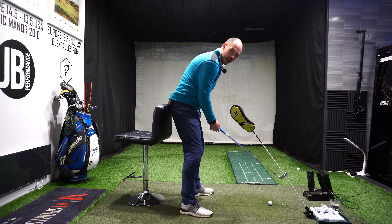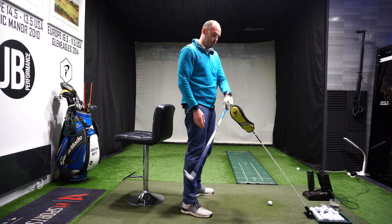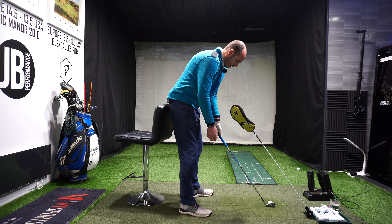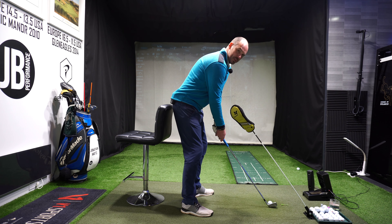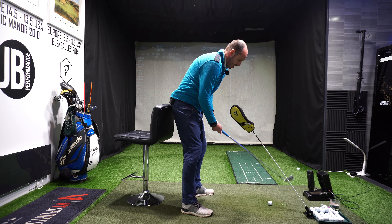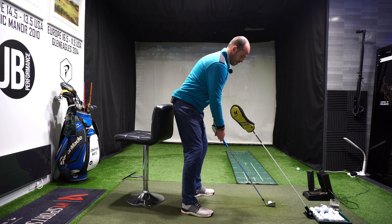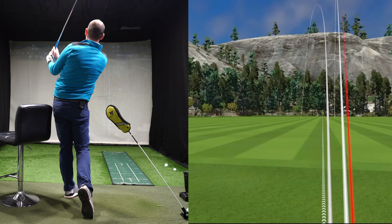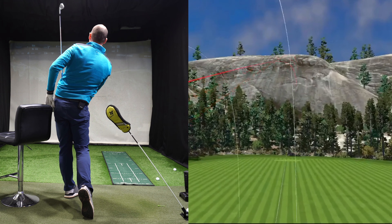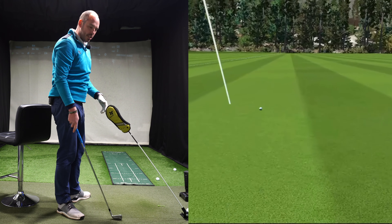If you're struggling with your quality of contact, it might well be that your hands are getting too high into impact, just like this. So in today's video, we're going to be focusing on trying to lower your hands into impact to improve your quality of strike. I'm going to be sharing some fantastic exercises and feels that you can take to the golf course.